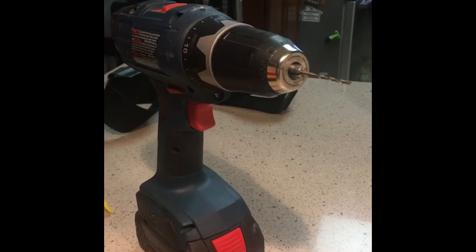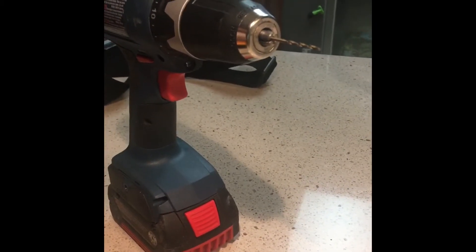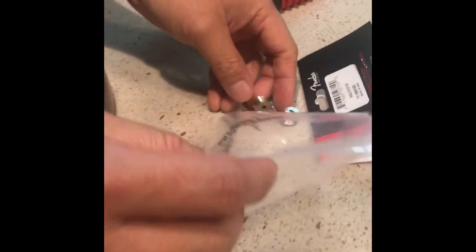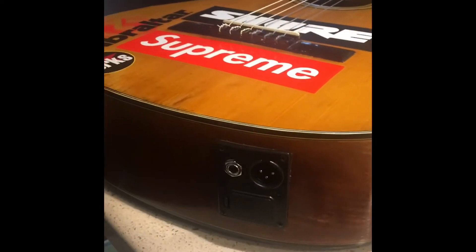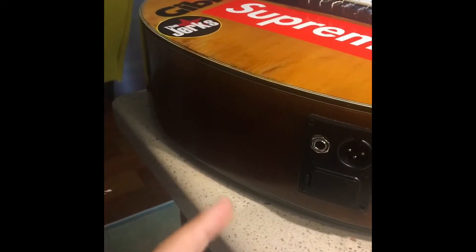Be sure that the screw on the end of the drill is slightly smaller than the screws included, so you can make a little pilot hole in the wood to prevent it from splitting. Now I want to figure out where to put the buttons — I prefer to put it right in the middle.